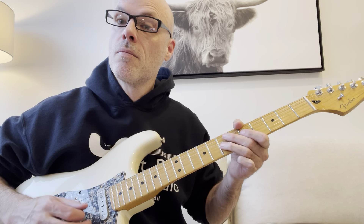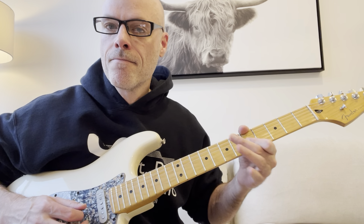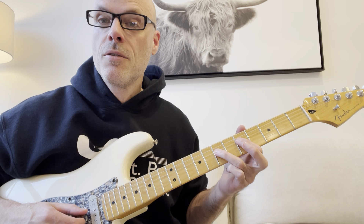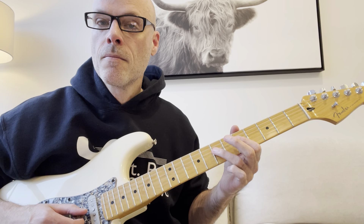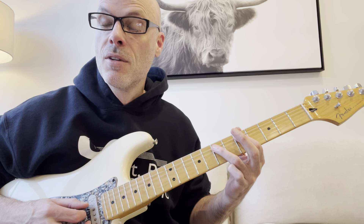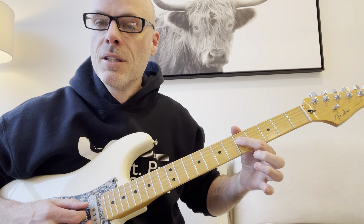Then you're going to pull off 7 to 5 on the D string, then 7 on the A string. Then kind of almost like the opposite of that — you're going to do a hammer on 5 to 7 on the A string.